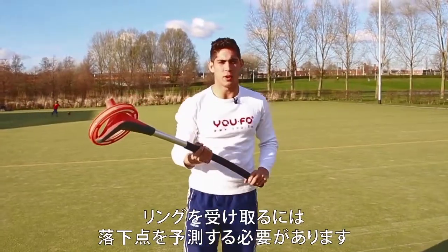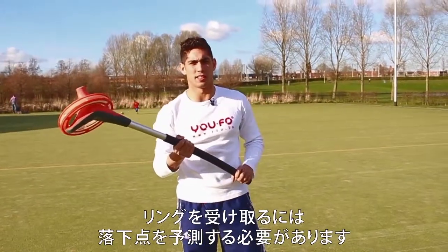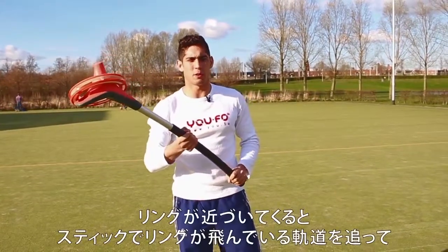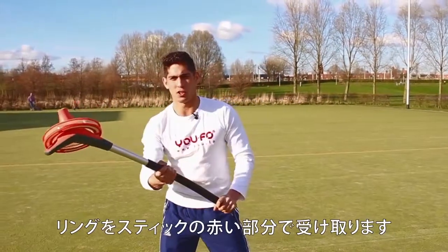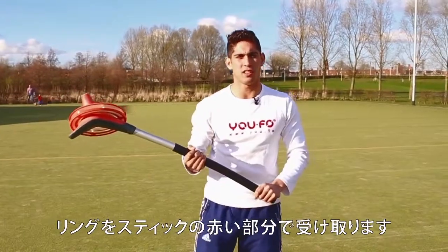To catch the ring I'll have to anticipate where the ring will land. When the ring comes nearby I'll follow the ring with my stick and then make sure the ring touches down gently on my stick.